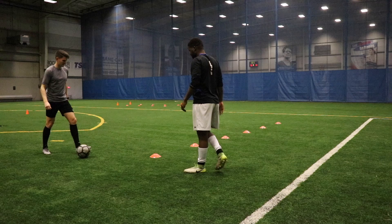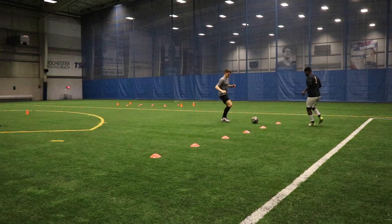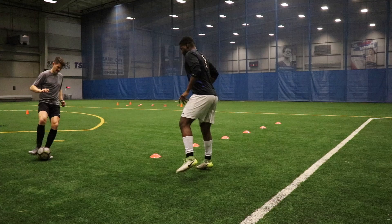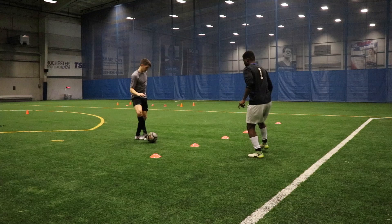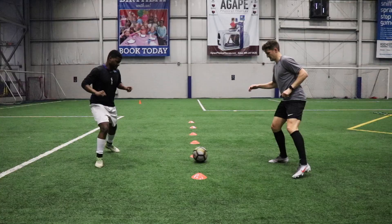Then we got into our first technical warmup and we just did some one-touch passing through these gates here, back and forth. This is a really good drill to warm up with because you're actually on the move, so you're getting that blood flowing, but you're adding a technical element to it as well. We did it all one touch — if you want to start out with two touches just to get a swing of the drill, feel free to do so, and then try and get it down to one touch if you possibly can.